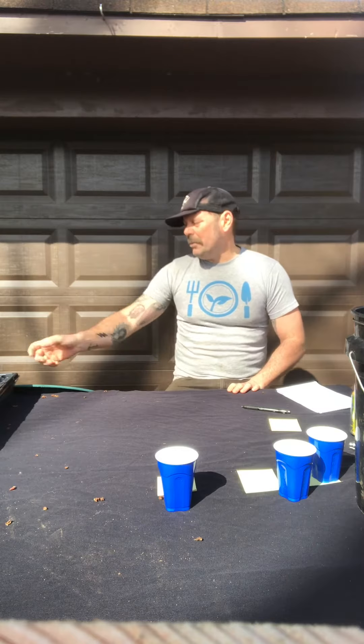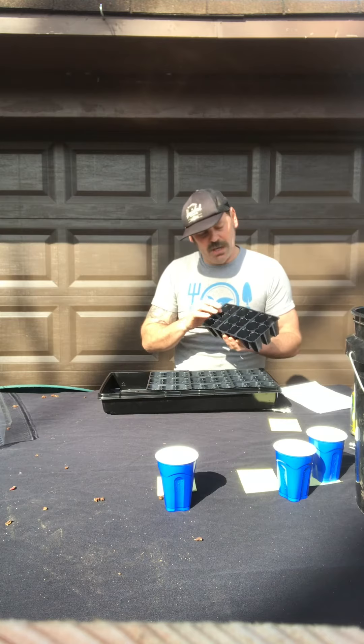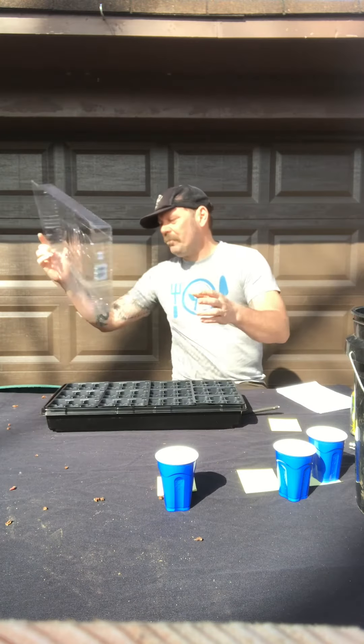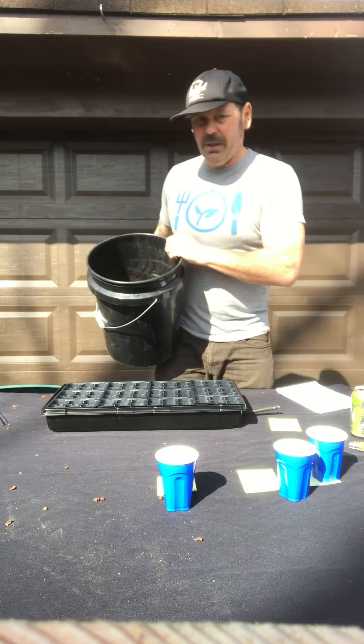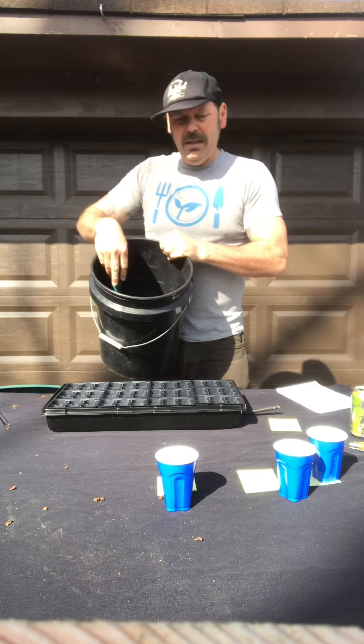You're going to need a couple of things to do this. You're going to need a seed tray like this, and you're going to need the cells that go in it — these come in different sizes and shapes. This one I think is maybe a 72, so it's quite a few plants. And then you're going to need a humidity dome to put on top when you're done. You're also going to need a bucket and you'll need some seed starting mix. I'm using Pro Mix today, but there's lots of good seed starting mixes out there. You're going to want to put it in the bucket and add some moisture to it — put some water in there. I've already done that step.